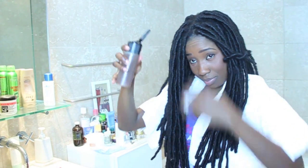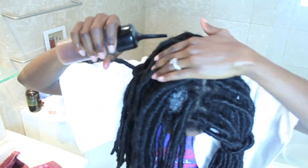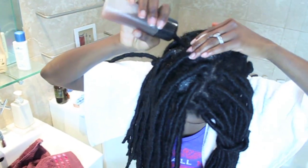Using the long nozzle of my little bottle, I gently apply the solution one section after another. I gently massage that with the base of my fingers. Do not use your nails because you might cause injury to your scalp.